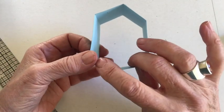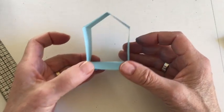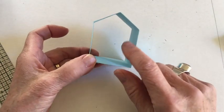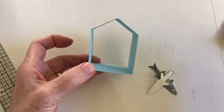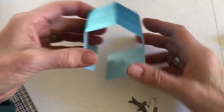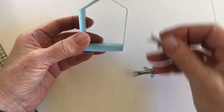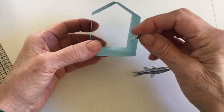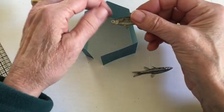Before we glue the structure together we are going to add some embellishments. For example, here I have an owl and here I have two butterflies. For this house I've chosen to install some fish, and we install them before we glue the structure because it's easier to get in.